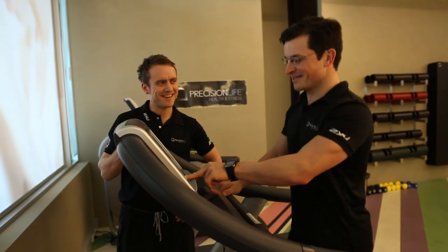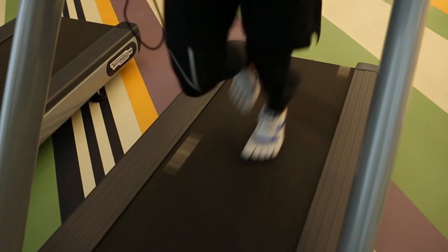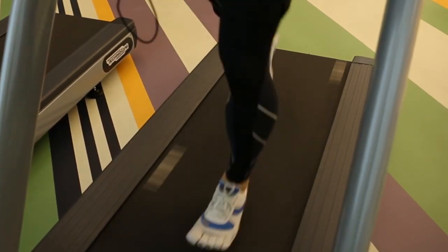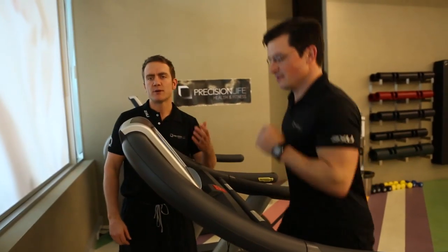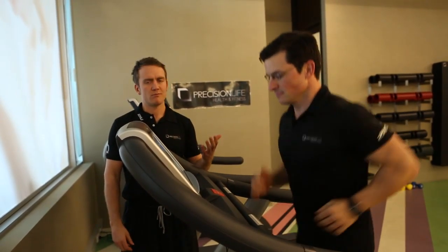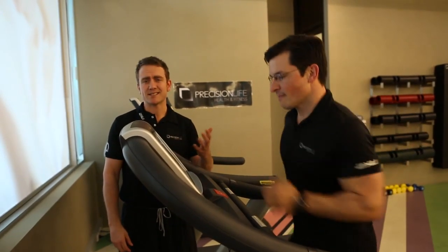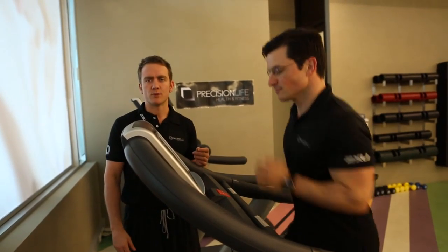You ready for this? Loads of energy. As you can see, the machine has now come up to a nice steady gradient and Ben is going to build his own pace up. He's running for one kilometer, so bearing in mind your fitness level, you need to pace yourself — but as it's a timed challenge, you want to do it as fast as possible.